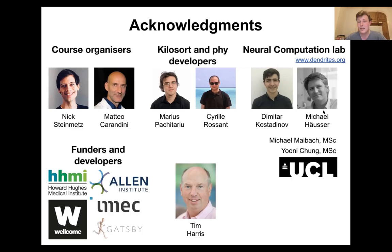Thanks also to Tim Harris, who's been driving the Neuropixels project and its funders and developers. And to Dimitar, a postdoc in the lab who's been supervising my PhD very closely, Michael my PI, and Michael and Uni, master's students who worked on the optotagging projects.